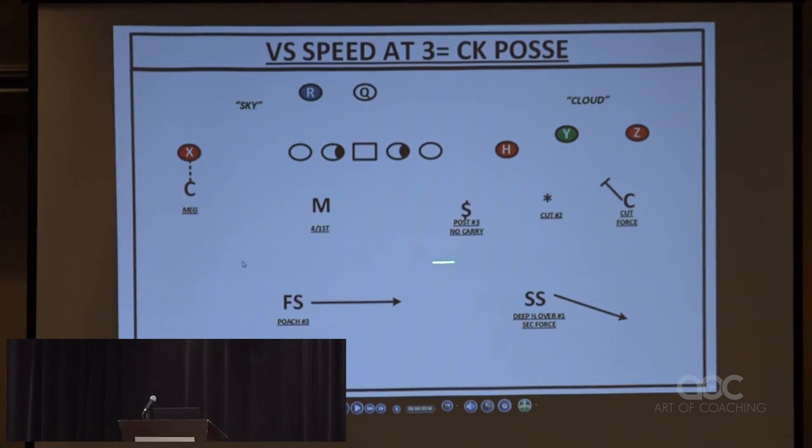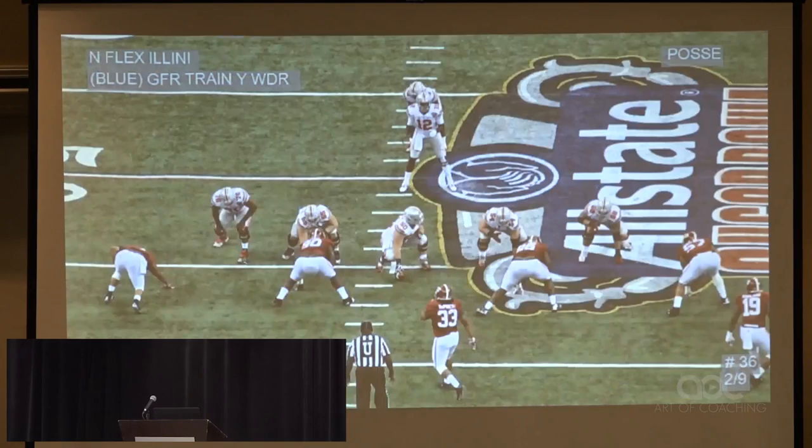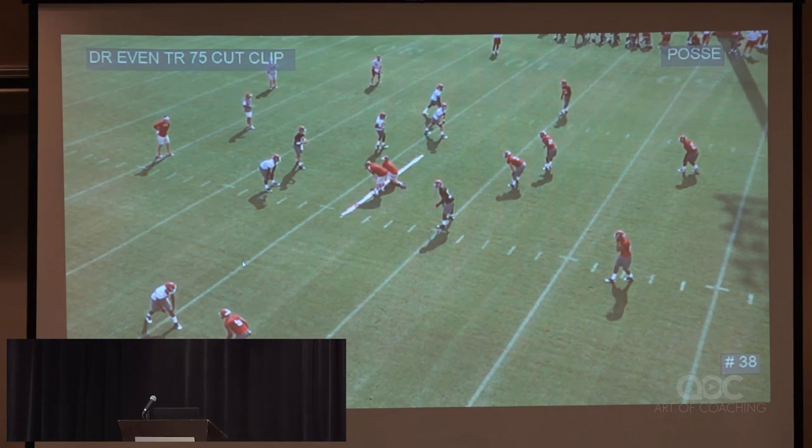All right, so posse — all posse is, guys, is there's speed at three. For us when we put things on the board, blues are running backs, reds are wide receivers, greens are tight ends. That's speed at three — so posse is the check instead of clip. We just say posse and he knows he's poaching the threes. It showed up at Ohio State in 2014. We also didn't go over bunches out of stump — these under-30 guys in coaching, if he was going to show a bunch versus clip, he should've shown it versus stubby and stump.